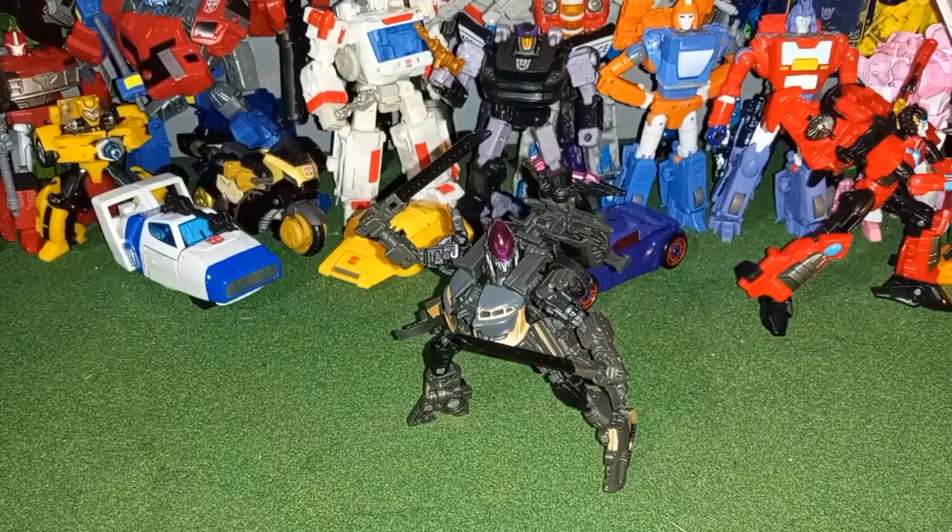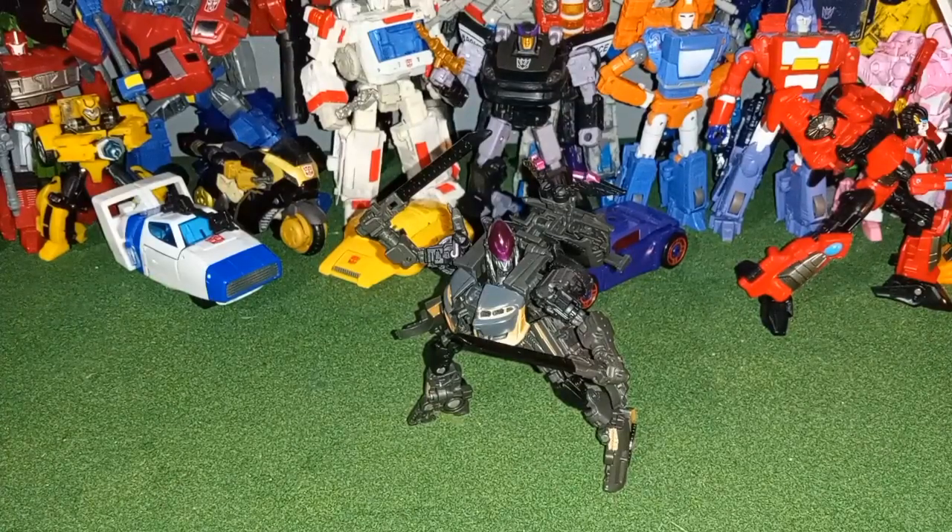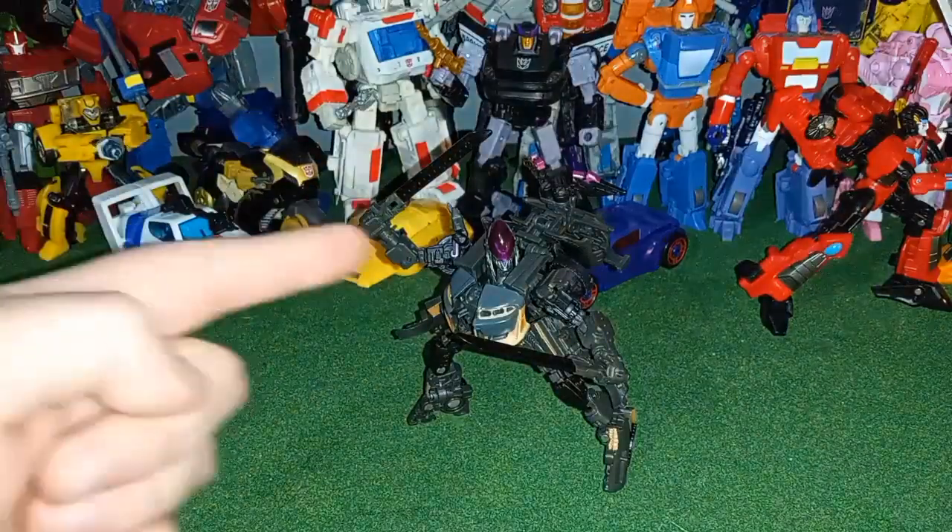Hello everyone, Cyberverse Prime here, and today we're going to be taking a look at Transformers Studio Series ROTB Nightbird. Yes, your eyes do not deceive you — I do have two swords.